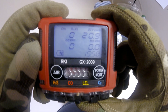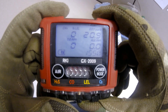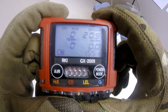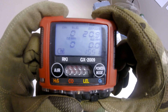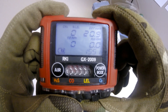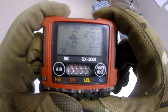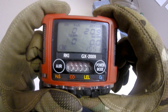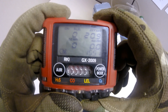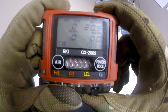To perform a breath test on the GX2009, quickly test the oxygen sensor and the audible, visible, and vibratory alarms for proper operation. Note that performing a breath test is not a suitable calibration or bump test replacement. Cup your hands over the O2 sensor and exhale into the sensor. Your oxygen level should drop below the alarm value of 19.5 percent and activate the proper alarms. If the alarms are set to latching, press the power mode button to reset the alarms once O2 levels are above 19.5 percent.